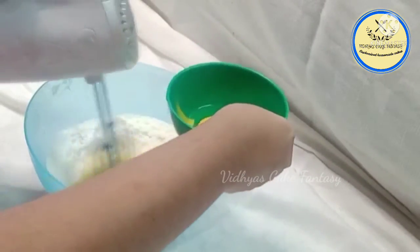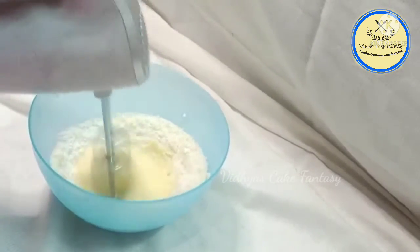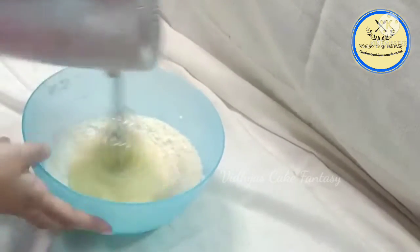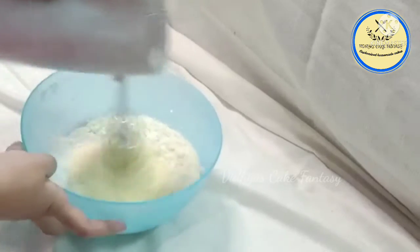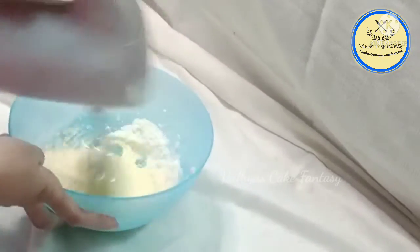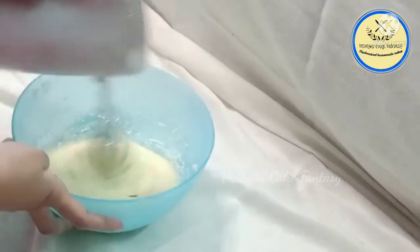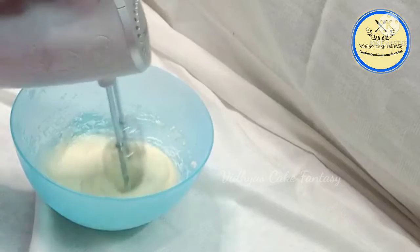While beating, we are going to add two eggs one by one. You can use Milkmaid instead of egg if preferred. Now I'm going to add the next egg and mix it nicely.